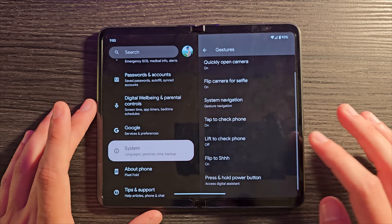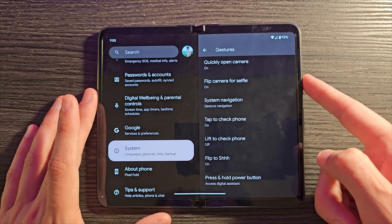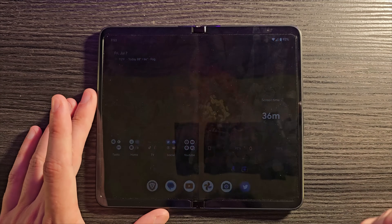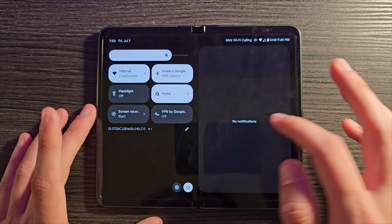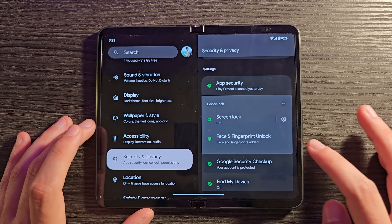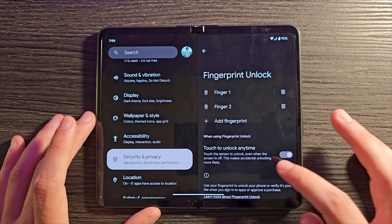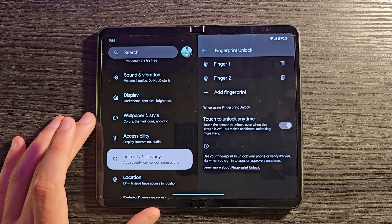Here's one that really got on my nerves: by default the fingerprint scanner doesn't work all the time — you have to press it to make it active. I prefer it to be active always so a very light press unlocks the phone. To fix this, go to Settings, Security and Privacy, Device Lock, Face and Fingerprint, then find Fingerprint Unlock and scroll down to Touch to Unlock at Any Time. Toggle that on — way better.